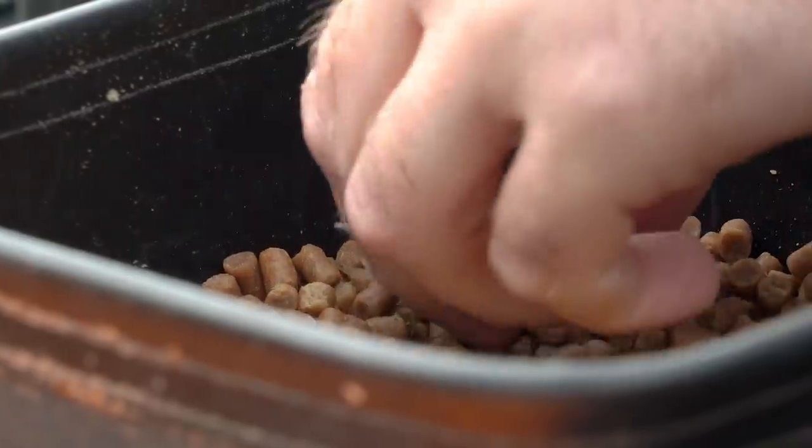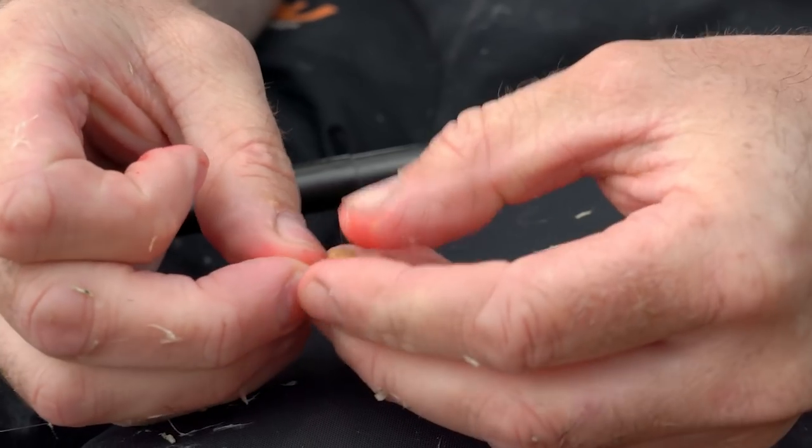Using pellets is the best way forward on this venue, but generalising it, you can really swap it up. So do your research on the venue you're fishing — sometimes castors, maggots, luncheon meat, or worms can be better for fishing shallow. Do your homework and hopefully it will put a lot more fish in your net.